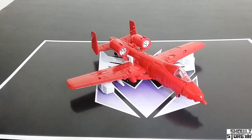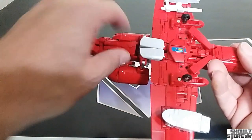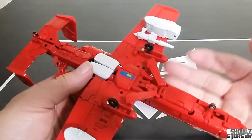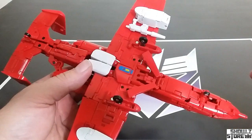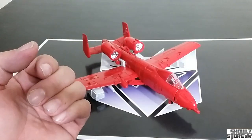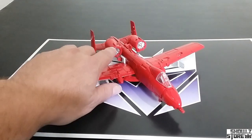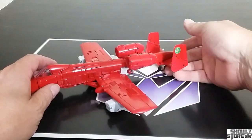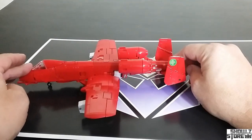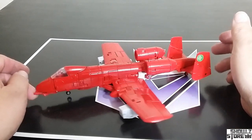Is it worth the time and effort to go through the transformation? If you're just going to flip it right back, it's really not worth the time. Looking at the bottom — it's pretty clean on the bottom too, aside from not getting everything tabbed in just right. If I spend another 10 or 15 minutes I'm sure I can get it. You can plug in the gun there. It is a little plain in this mode because it's just all red, though you do have some silver highlights on the engines. You do have four landing gear which they pre-planned. My landing gear aren't all touching at the same time, but it rolls.